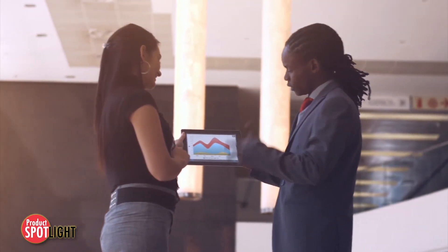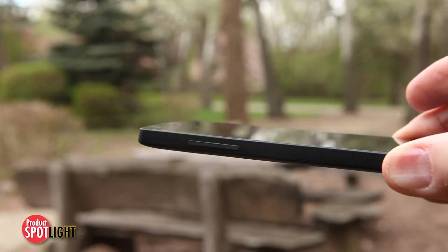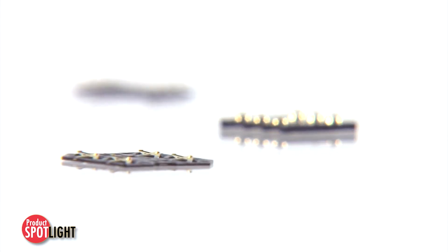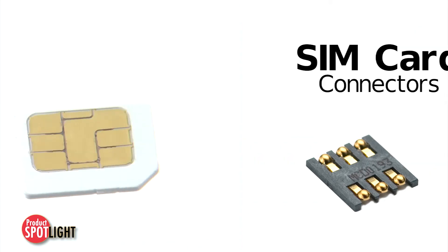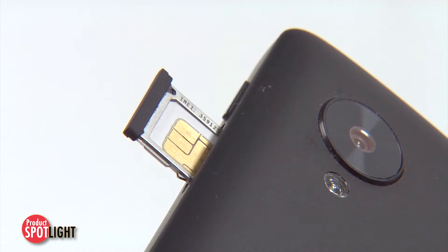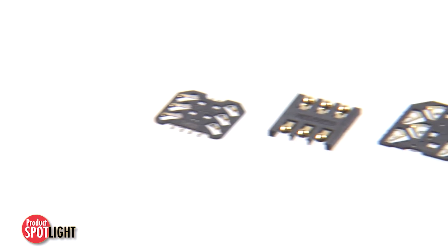As new generations of mobile devices become smaller and lighter, vertical space is at a premium. Molex has been proactive in meeting this challenge with the new heights available in their SIM card connector line. These block-style and halogen-free connectors fit the needs of micro- and nano-style SIM cards, addressing the common yet critical problems of contact stubbing, poor contact reliability, and space limitations.